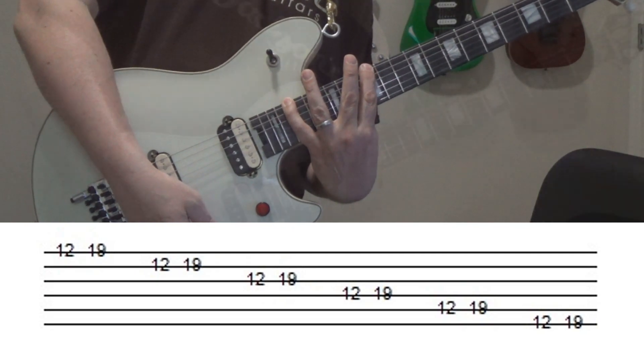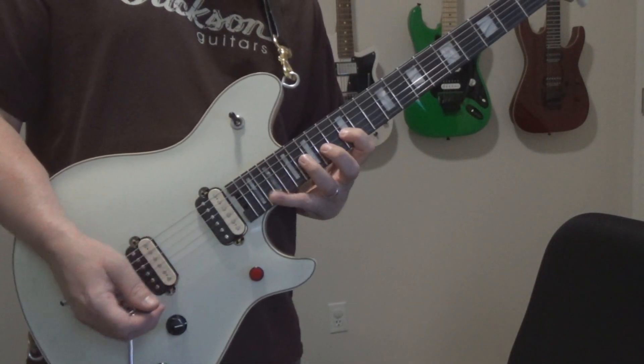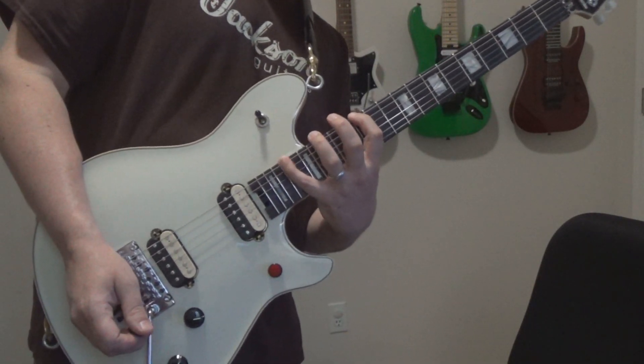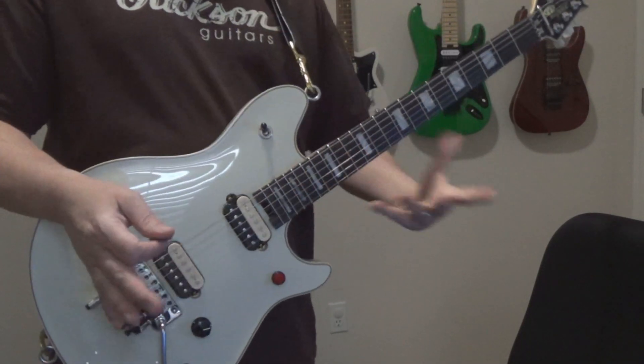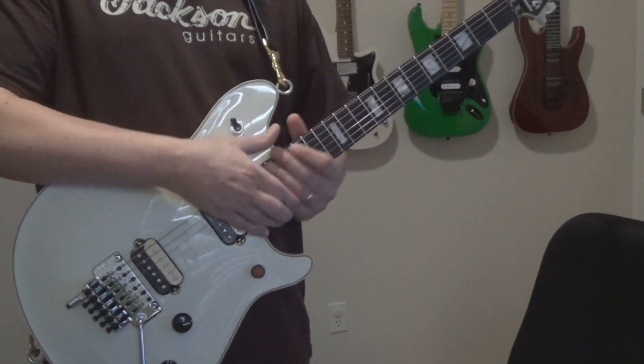Notice how I'm leaning over? I started out standing up straight, but as I started working my way down the strings, I found myself having to lean over in order to be more comfortable. That's not what you want to do. That's not good for your back, it's not good posture, it's just not good technique — not good form.